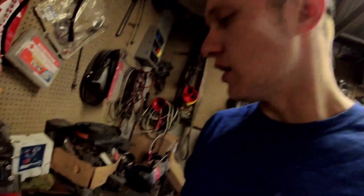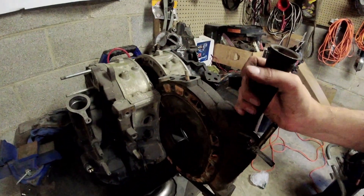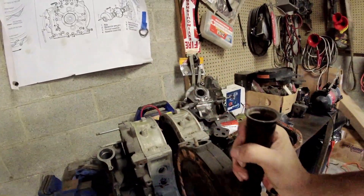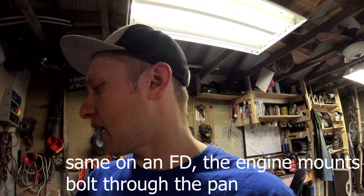The reason I flipped this one around — you'll notice these two holes right here. On an FC engine — RX-7s that came out from 86 to 91 — those engines mounted off the center iron. Right here would have been an engine mount on the driver's side, and on the passenger side you'll see that big bolt hole right in the middle, and the two bolt holes at the bottom of the iron. There would have been an aluminum engine mount that hung off the side of the motor, and the bolts for it go through the oil pan.